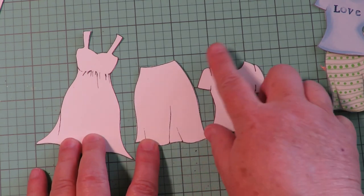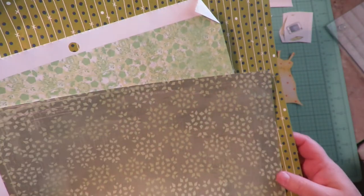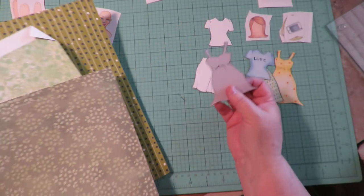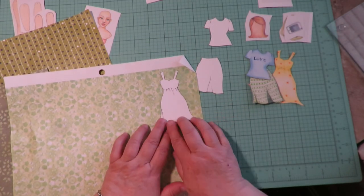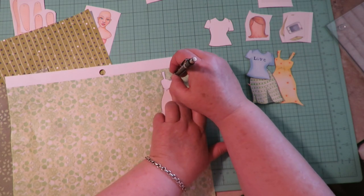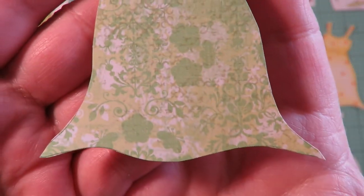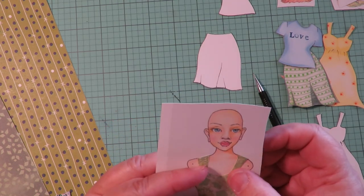Grab some patterned paper — scrapbooking papers with pretty small prints. This is a great time to do some stash-busting; dig through your scraps and see what you can find. Now you can make any outfit out of scrapbooking papers using these as templates. To make a dress, put the piece down, take your pencil, draw around it, then cut that out. Look how cute that turns out — now I've got this dress out of a cute pattern!